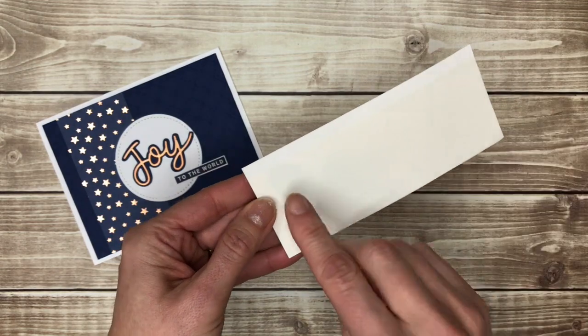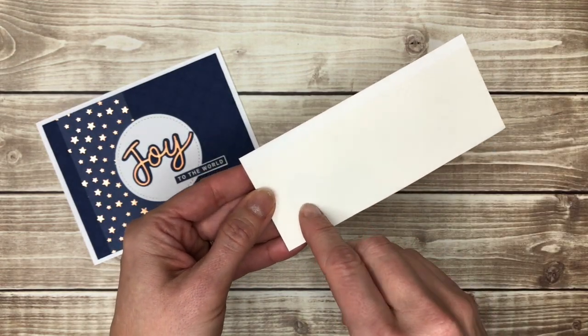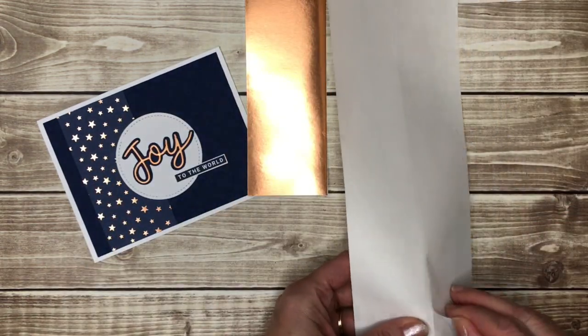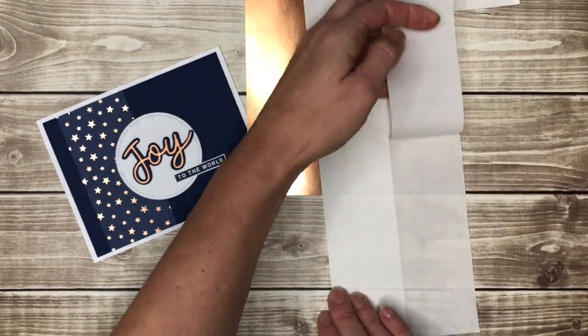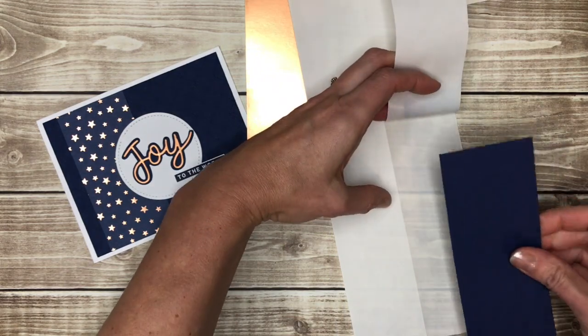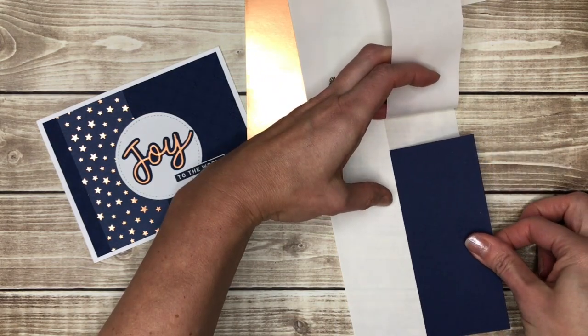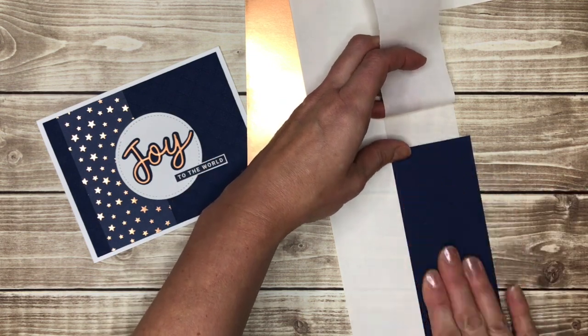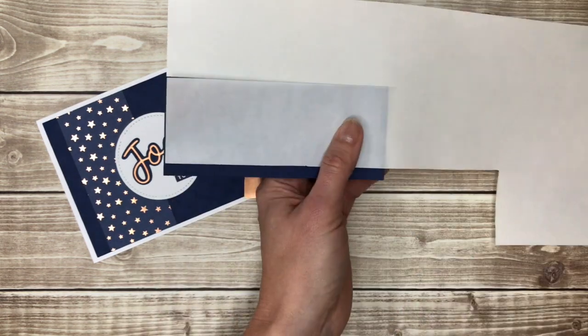Now when I peel this backing off, this is going to be sticky all over. I'm going to do the same thing for a piece of Knight of Navy cardstock — just peel that back. Again this is a little bit wider only because it was a scrap I already had. I'm just going to line that up against there and cut that out as well.